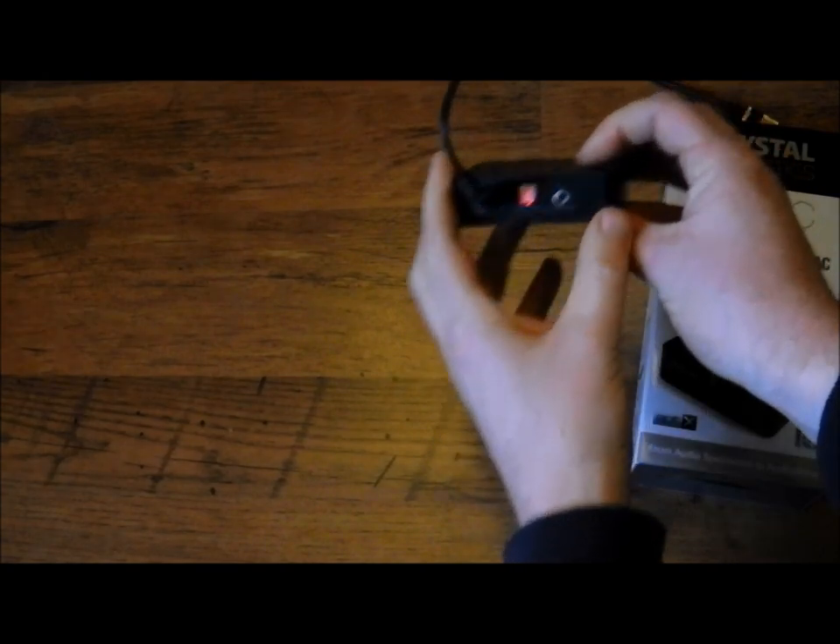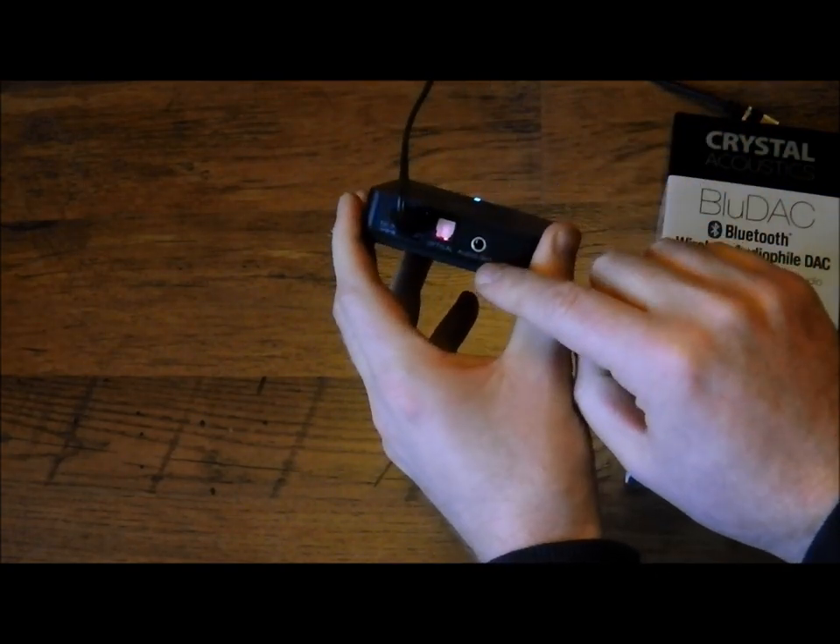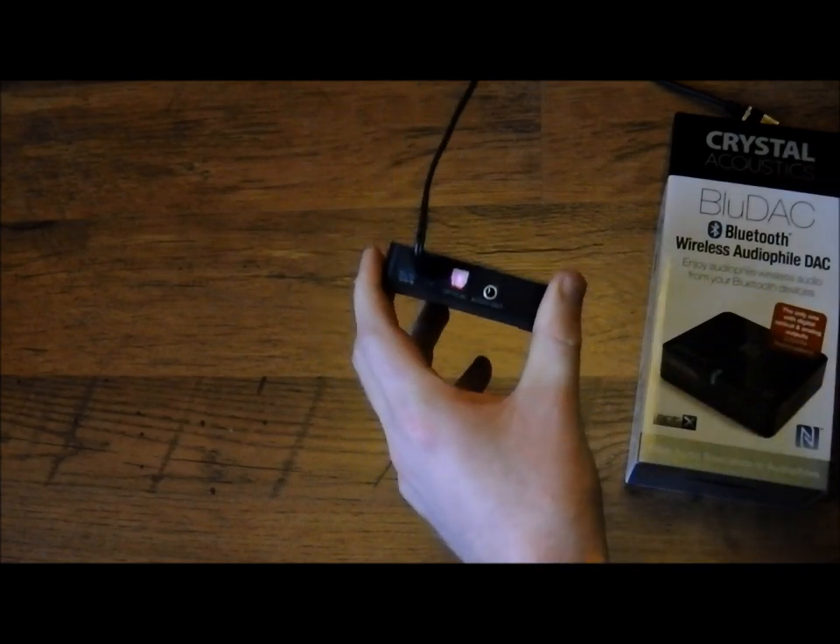The unit itself is a very simple unit — this is the power, you've got optical out, and you've got audio out for use with the included cable.